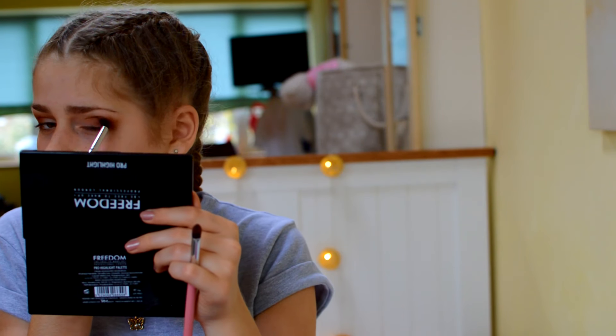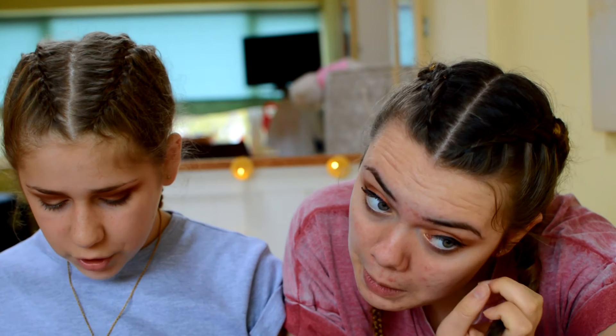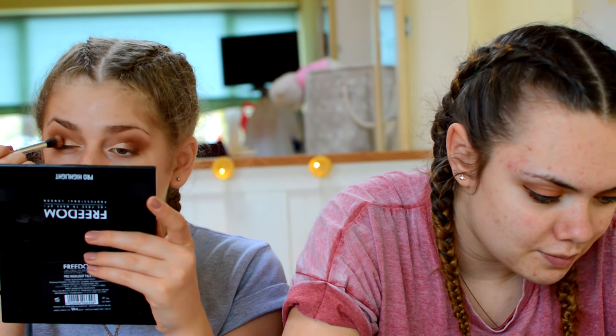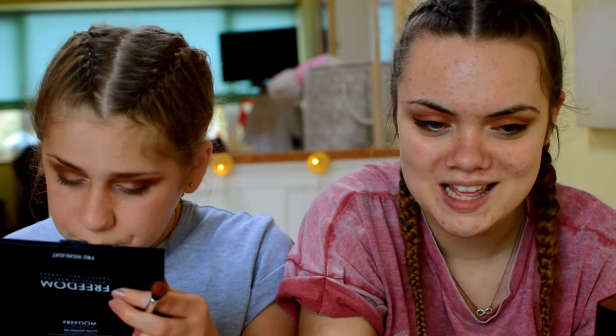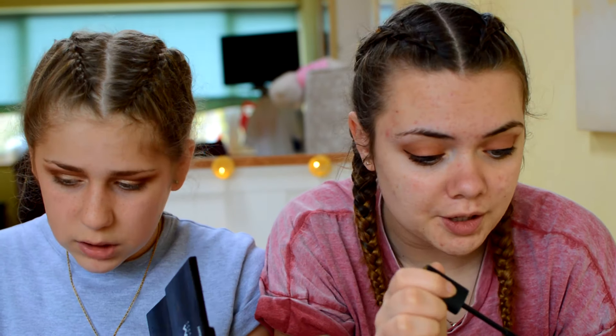I'm going back in with a more orangey colour in my crease. We've got eyeliner on and it looks awful, but we're just going to roll with it. The question is one thing you couldn't live without. Probably makeup. Two of my mascara. I'm taking my Bourjois Ultra Black Volume Reveal Mascara. Basically, I don't think anyone cares but I'm just going to give you an update on my YouTube personal life.